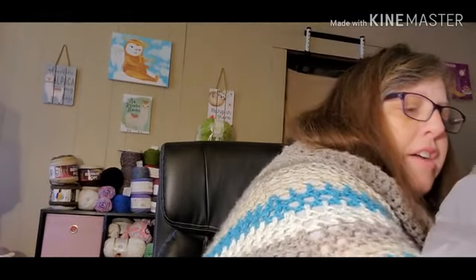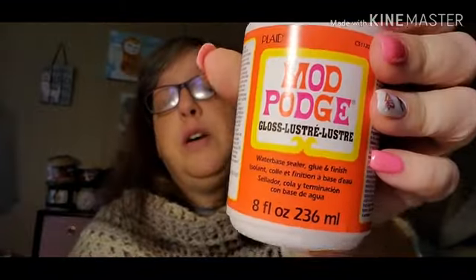I got more Mod Podge and a Mod Podge brush just so I can cover my diamond paintings. I couldn't find my last one, so I grabbed some more and just used my coupon on it.